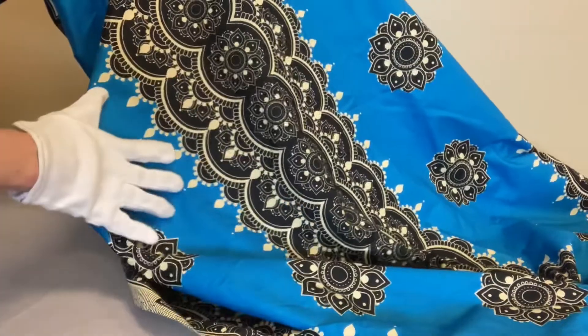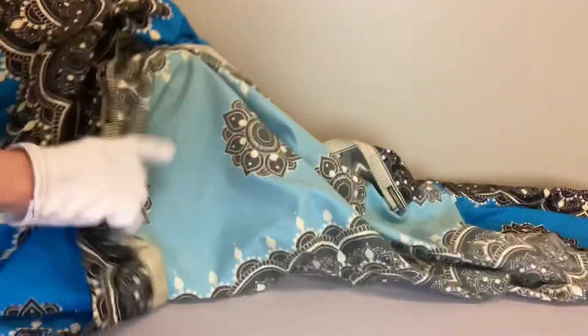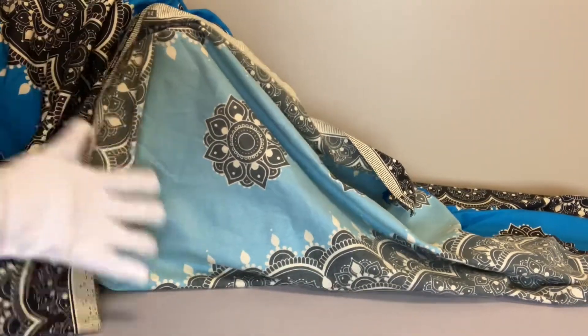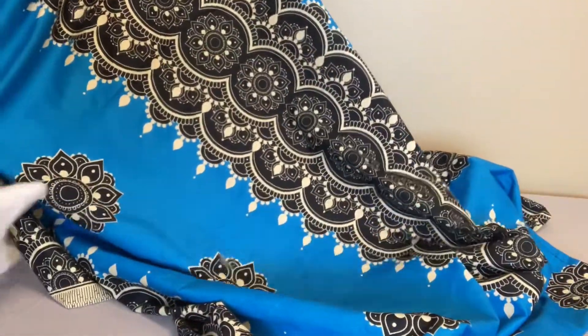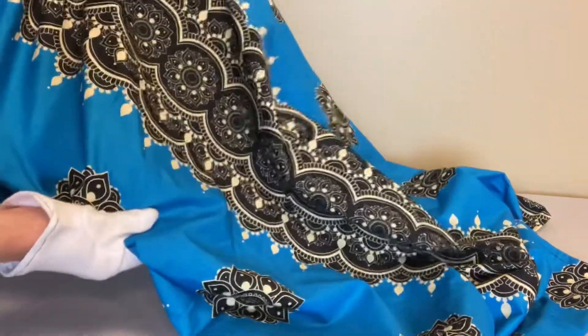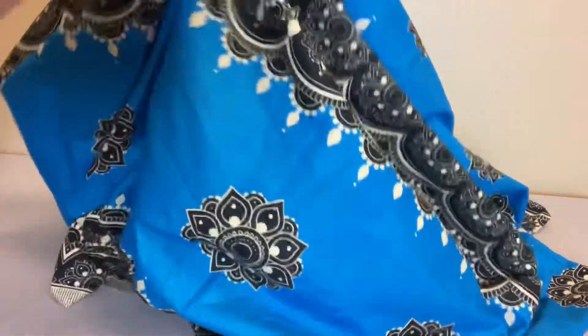It has a very bold, colorful pattern to it. This particular one looks different on the reverse side — the design does not come through to the other side in the same way, whereas a lot of African wax prints are like that. But it still has the very bold, vibrant colors and the very stiff material that we expect from African wax.